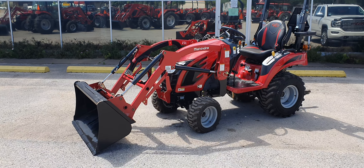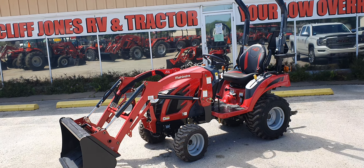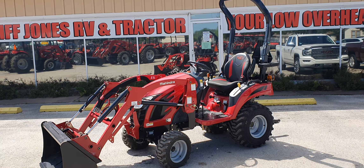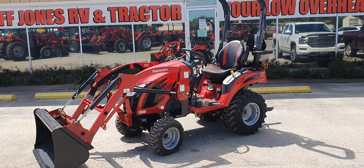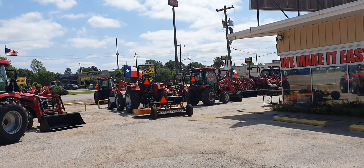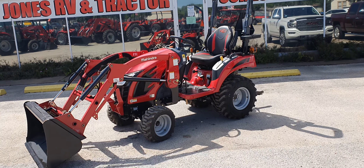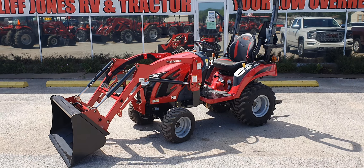Hey, good afternoon folks. This is Henry from Cliff Jones Tractor in Sealy, Texas. I've done videos on this tractor before, but I've done it with the other ones — I've never done one just by itself. I did it with a mid mower or a backhoe, which you can actually get and I do have available. You can get it with a mid mower and a backhoe with a three-point hitch installed on here. So right now, this is just the tractor and the loader.